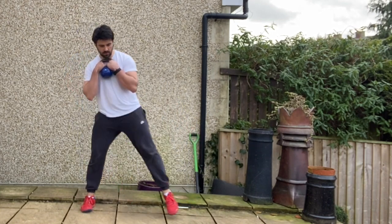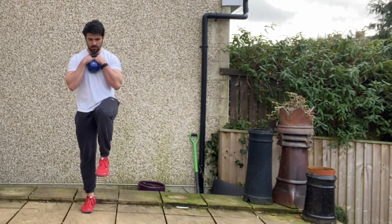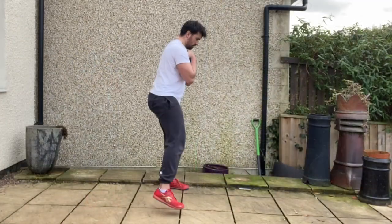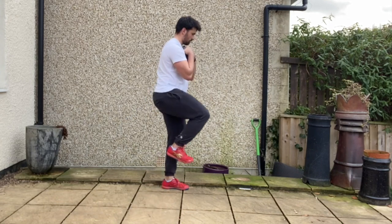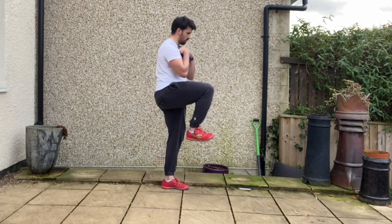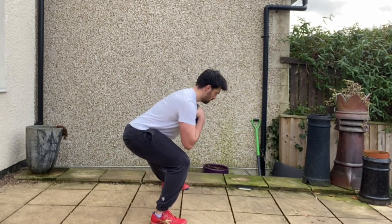From that position you're going to step out to the side sitting back into that hip, keeping a nice straight leg on the inside leg. You're then going to push back to center into that single leg high hip flexion support position, maintaining a nice tripod position with the weight-bearing foot before descending back into that lunge position out to the side.